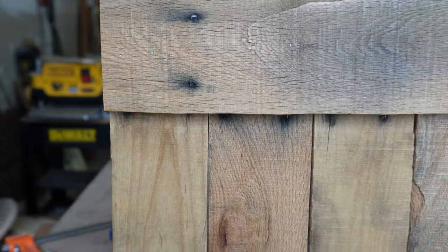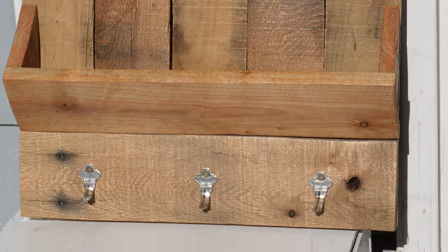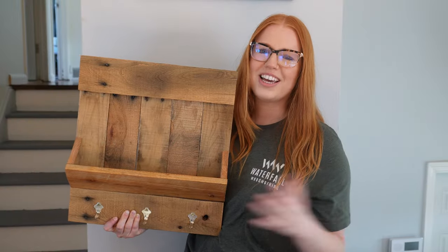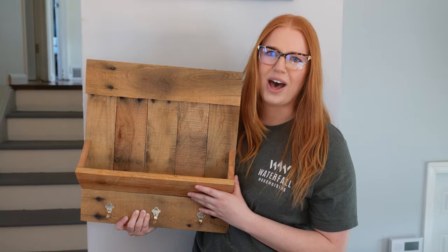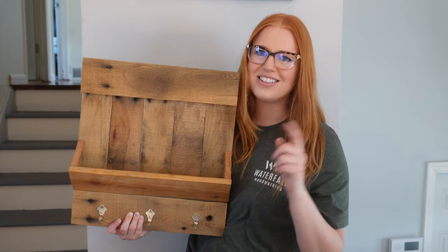And there you have a rustic pallet wood mail holder. I love how this turned out — I think the color looks great, and the pallet wood adds such a cool rustic element. If you liked this video and want to see more DIY and woodworking videos, please make sure to subscribe to my channel down below. I'll see you in the next one.